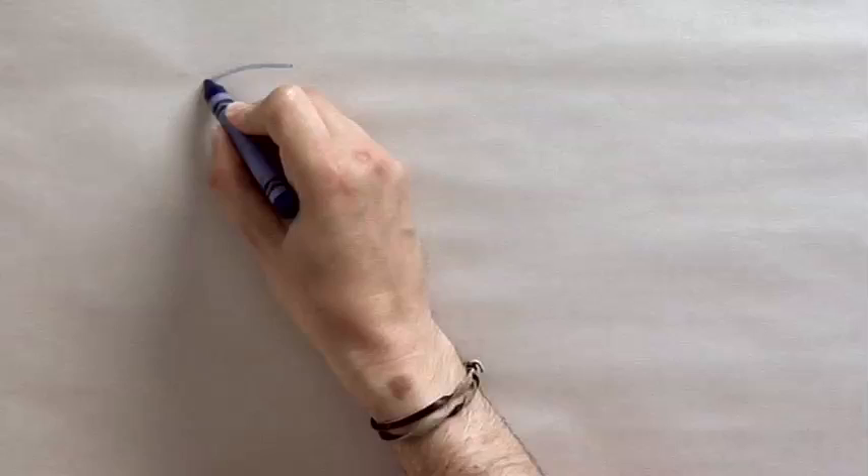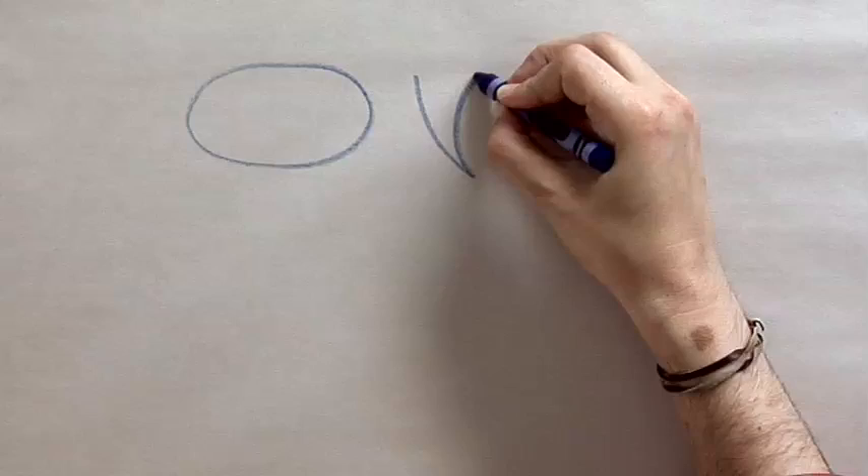The first shape we're going to draw is an oval or an egg shape — have it stretched out a little bit. The next shape is going to be a tooth shape. We're going to use them for teeth, but also for other things: the tail, the legs, claws, all kinds of stuff. So this one's important.